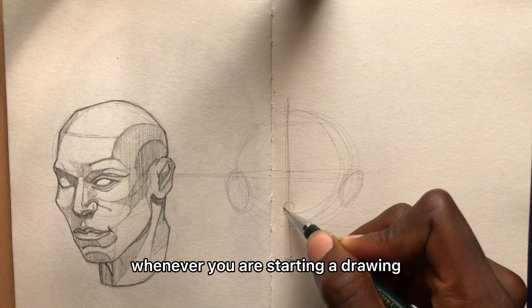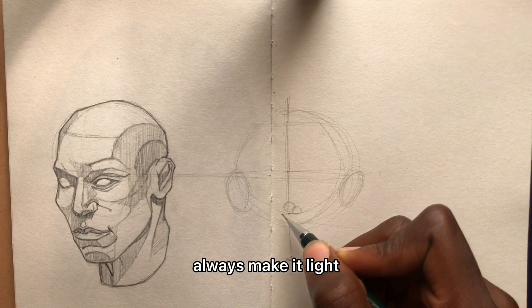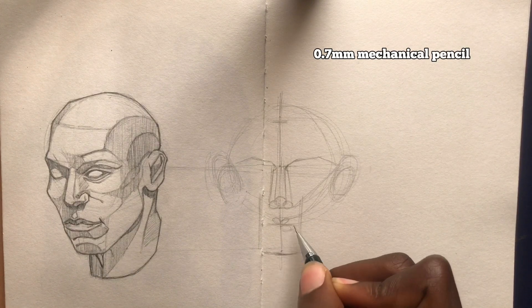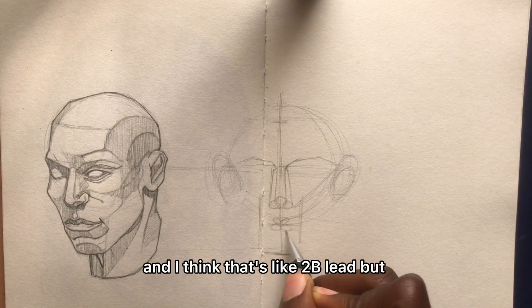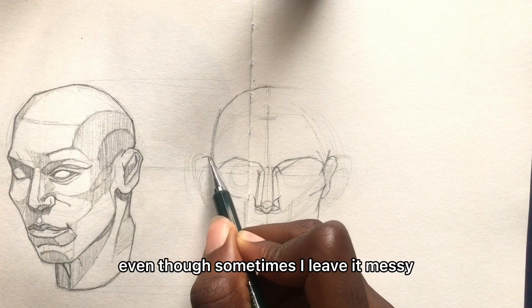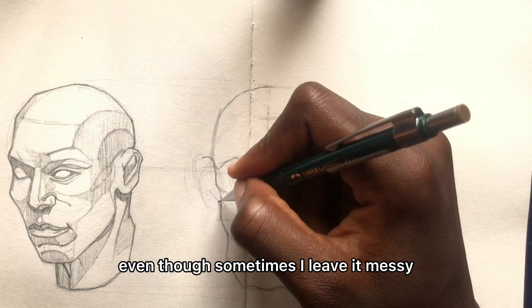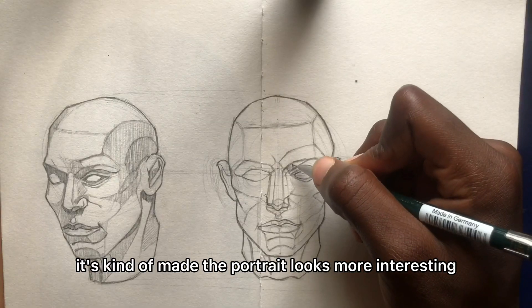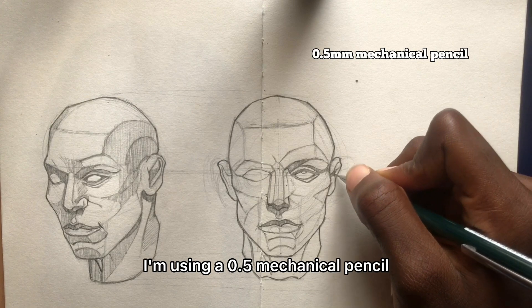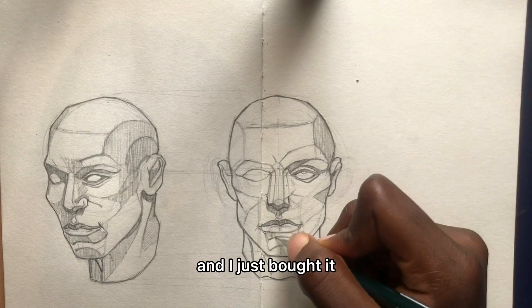Whenever you're starting a drawing, always make it light. As for me, I go for a 0.7 mechanical pencil — it's easy to layer but light and easy to clean, even though sometimes I leave it messy. It kind of makes the portrait look more interesting. But for this one, I'm using a 0.5 mechanical pencil that I just bought.